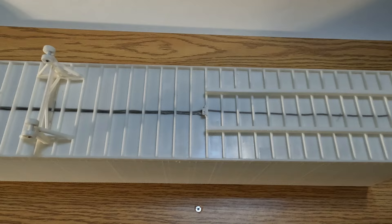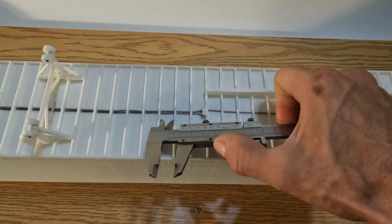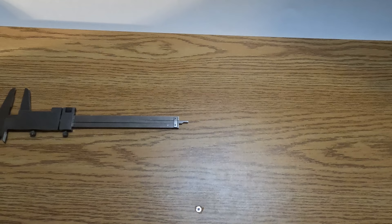Cutting the pieces of wire and cable to go between the cross-members on the trailer was made fairly easy by using a vernier caliper, which I find to be one of the most useful tools on the workbench. Take an inside measurement, lock the setting, and use the depth gauge as a cutting guide.